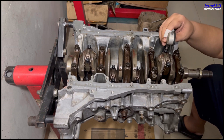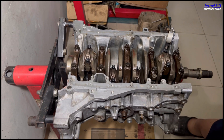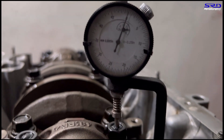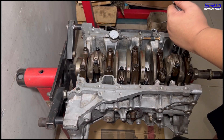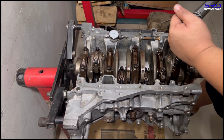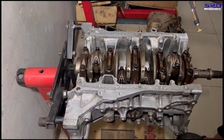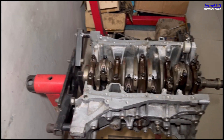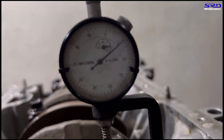Now we loosen the rod bolts and check with the stretch gauge — we set it to zero. Let me show you: it's at zero with the rod bolts loose. Now we torque to 28 foot-pounds as suggested by ARP. Remember, these are well-lubed rod bolts so you get the necessary stretch. Now let's check — the stretch gauge reads 0.0055. ARP suggests 0.0055, so that's perfect.